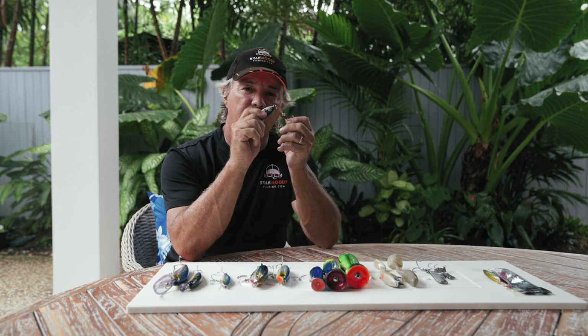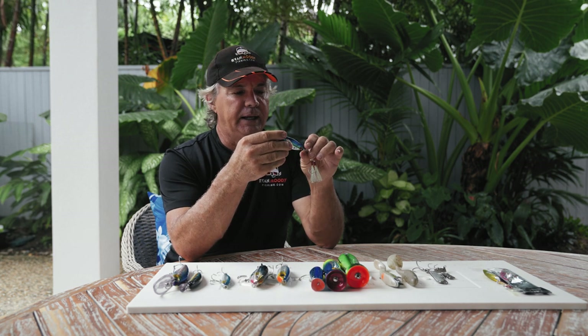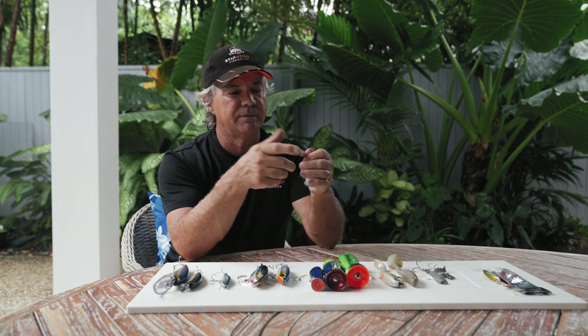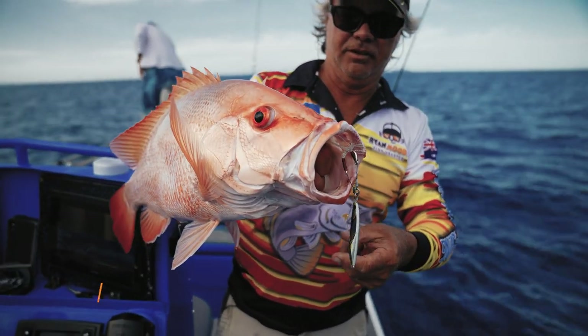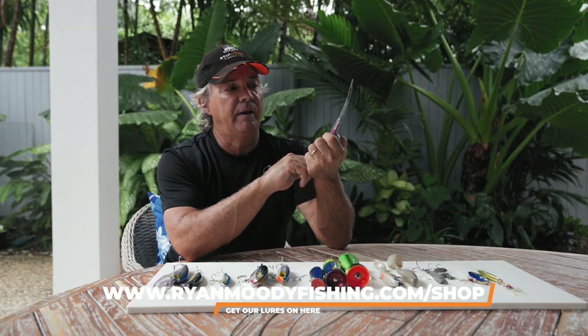We've got upgraded hooks on them as well, and we've been catching all sorts of species on these — finger marks, trout, all kinds of pelagics, reds, so many different species. That's our Levitator jigs — we have four different colours and you can get them in our RMF shop.